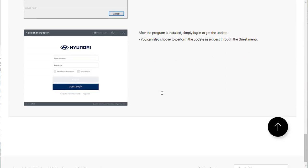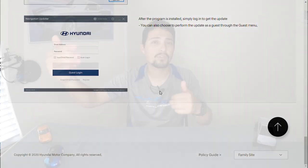Now that you've downloaded and installed the software on your computer, go ahead and open it up. Once you've opened the navigation software, you might need to log in with a Hyundai account. If you haven't already made a MyHyundai account, go back to the Hyundai website and create one. You'll just need your email address and a password to log in, and then you'll be able to get into the updater software.